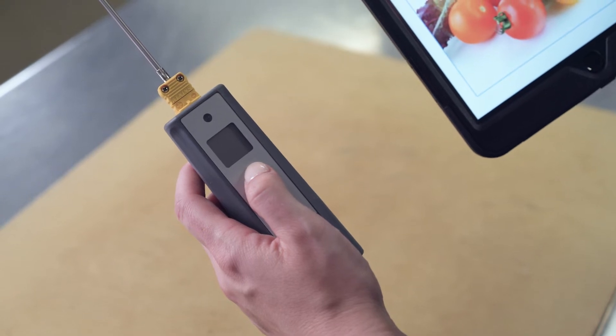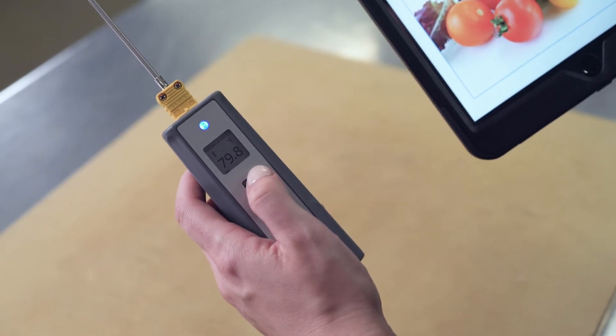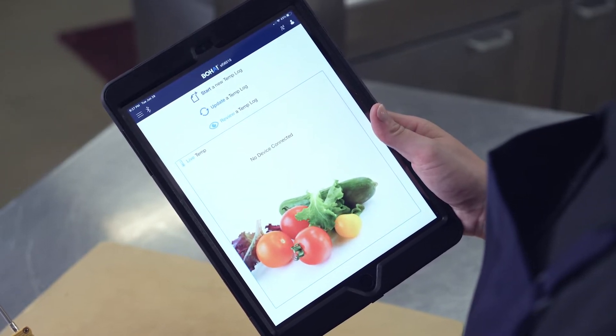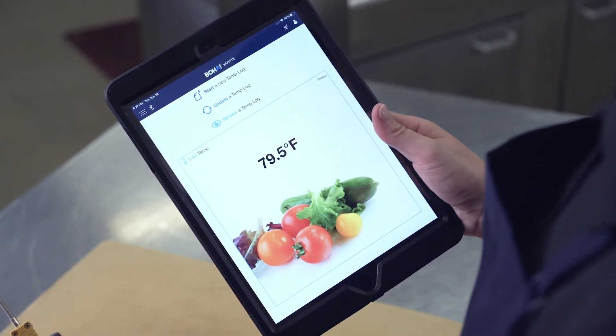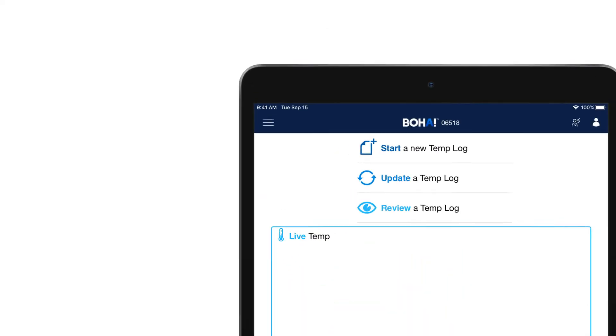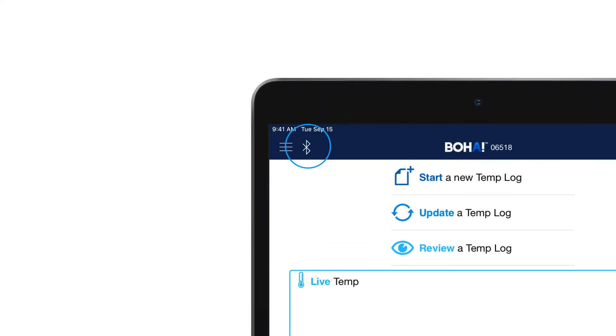To pair the temp probe, simply press the power button on your probe. The BoHaTemp app will automatically connect to the device. Pairing is complete when the 'no device connected' message is replaced with the ambient temperature reading from the temperature probe. If the Bluetooth temperature probe does not automatically connect, select the flashing Bluetooth button in the upper left-hand corner and select connect on your temperature probe's name.